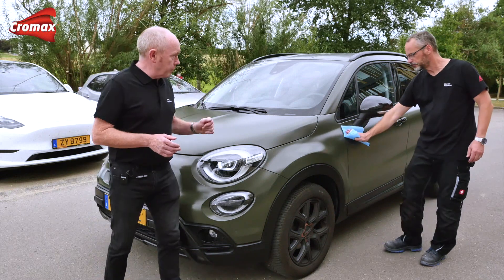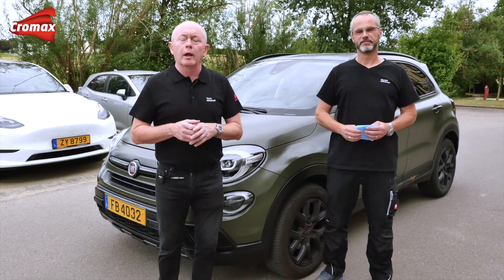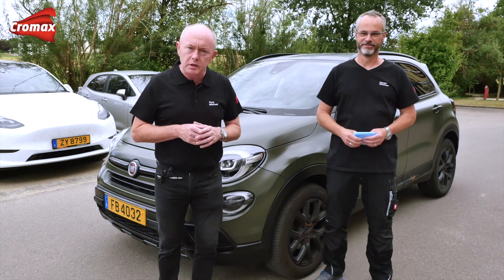Thank you for watching and thanks very much to Harold for doing all of the repair work. We hope that this video will help you achieve successful results when repairing matte vehicles using our products in the future. Thank you very much for watching — see you again soon.